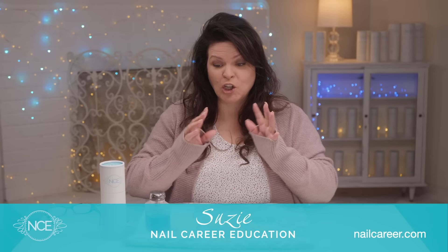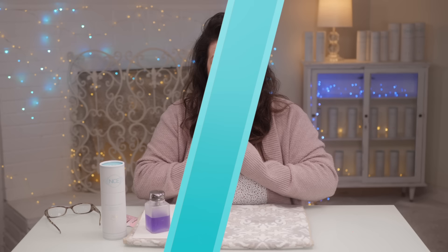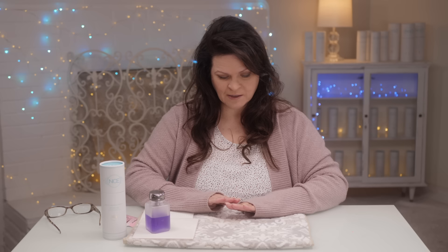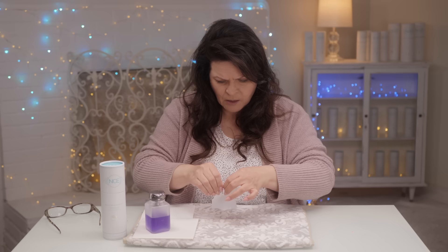Short nails — how cute are they? Those of you who know me know I love long almond, but today we're going to do short. I'm going to show you the cute ways to make short look a little longer so they don't look thick and bulky. The reason we make them look stubby is because we make them a little bit thicker, and it starts with the form right out of the gate.